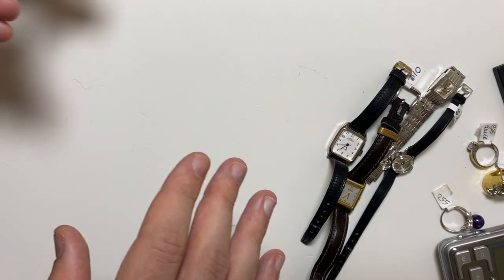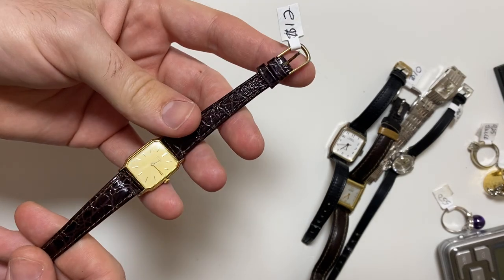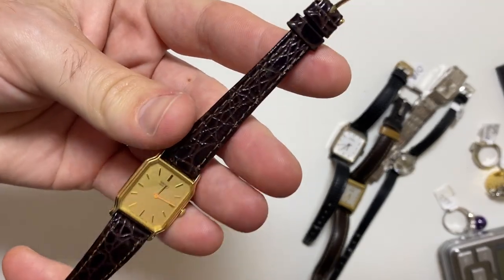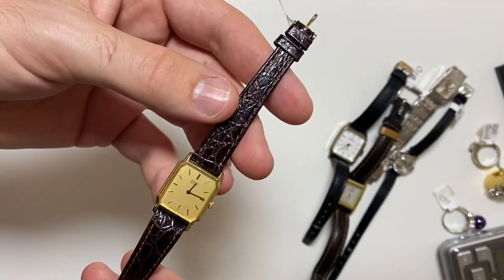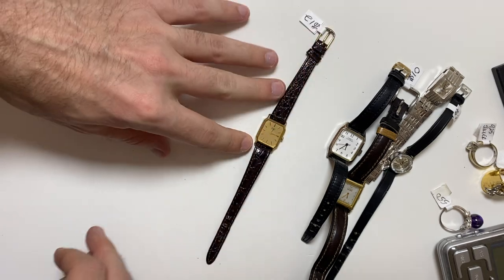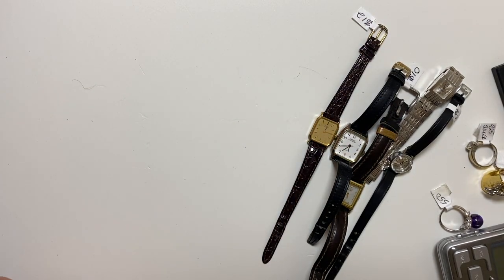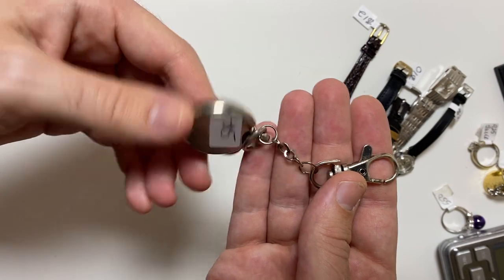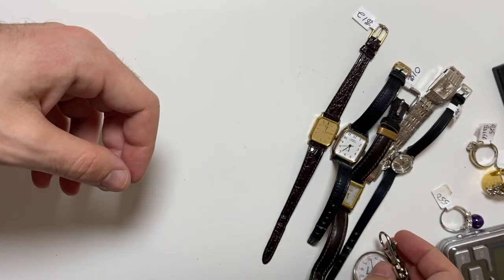Now, I'm doing this in order, kind of from not as great to great. This is an old Seiko quartz. Nice condition, ladies dress watch. These sell super fast — price it for 40, 50 bucks, it'll move. And he did throw in a nurse's watch. I don't think that's much of a value, but it's there.